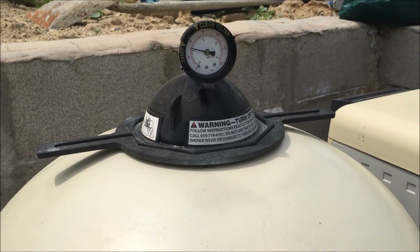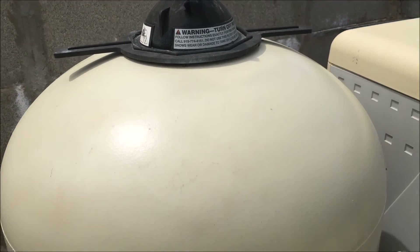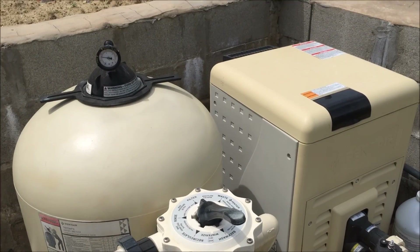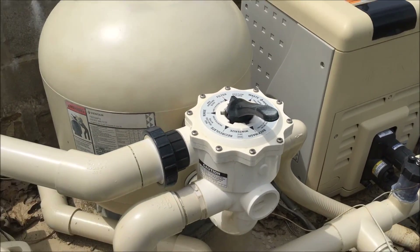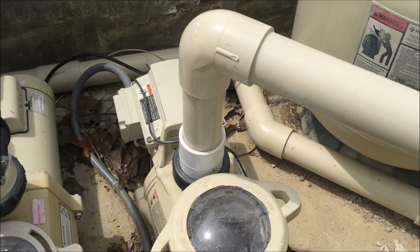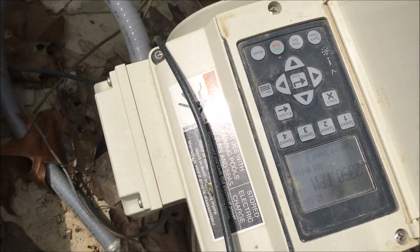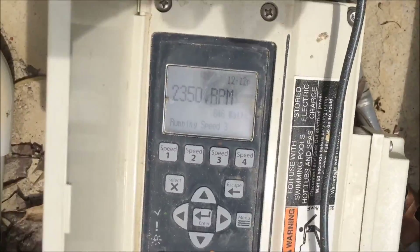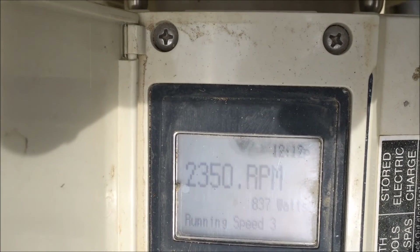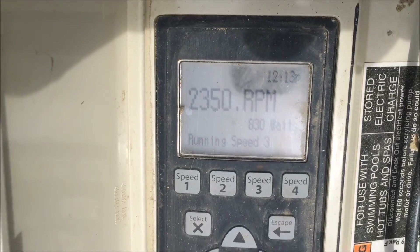A backwash would also reset the pressure gauge on top of the filter to normal operating pressure, which in this case is about 15 or 16. This homeowner backwashed last night right before I got here. Also, if for some reason we're not getting enough flow for either the heater or the salt generator, on the variable speed pump there are different speed settings. If we needed to increase flow, we could open up the panel and toggle it — currently it's running at 2350 — and hit speed four to get a boost and a little more power.